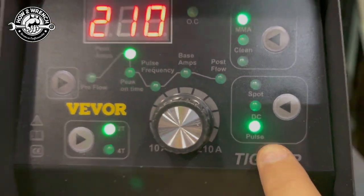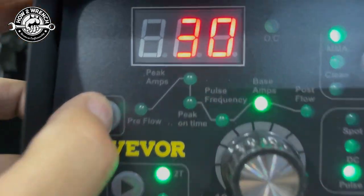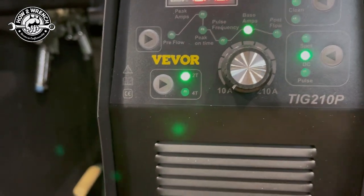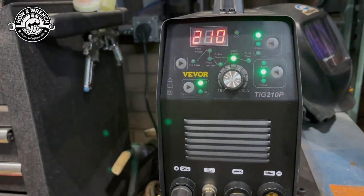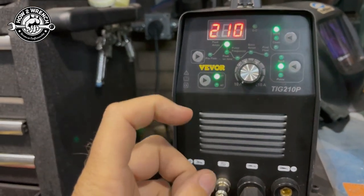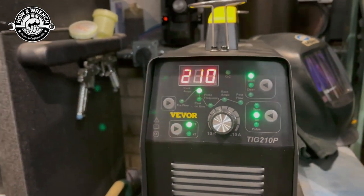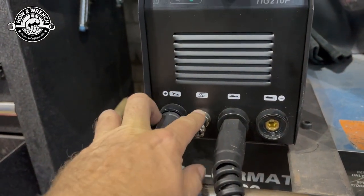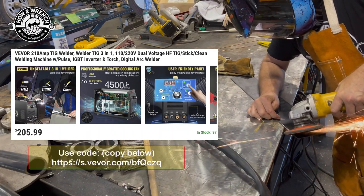If I go to pulse mode I can adjust pulse frequencies up and down — not really my thing, but there it is. Then lastly, T2 versus T4: T2 is where you have to hold the lever to weld; T4 is where you hold it to start the arc, then you can let go, adjust your hand, weld, and tap to shut it off. I'm going to look into whether they make a foot pedal option — I can't find one, but I know it's a two-pin connector. From my limited experience, I think I was a much better welder using a foot pedal.